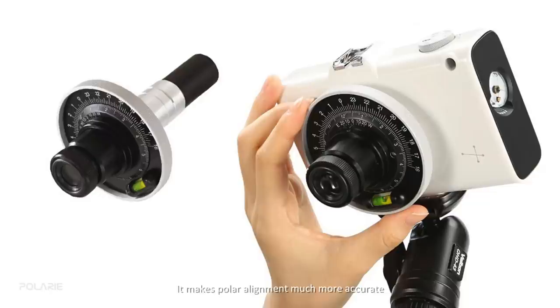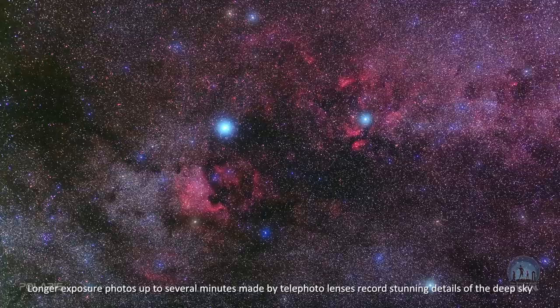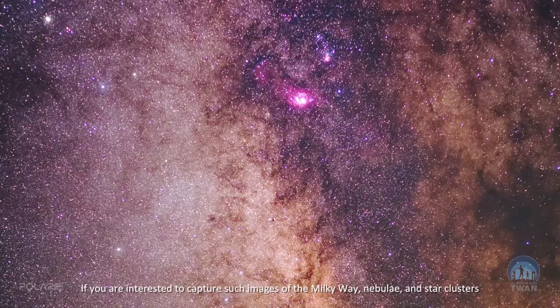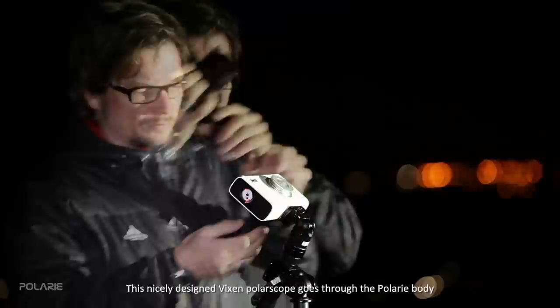An interesting optional accessory made for Polari is the polariscope, which makes polar alignment much more accurate. Longer exposure photos up to several minutes made with telephoto lenses record stunning details of the deep sky. If you are interested in capturing images of the Milky Way, nebulae, and star clusters, the polar scope is necessary to precisely find the celestial pole.